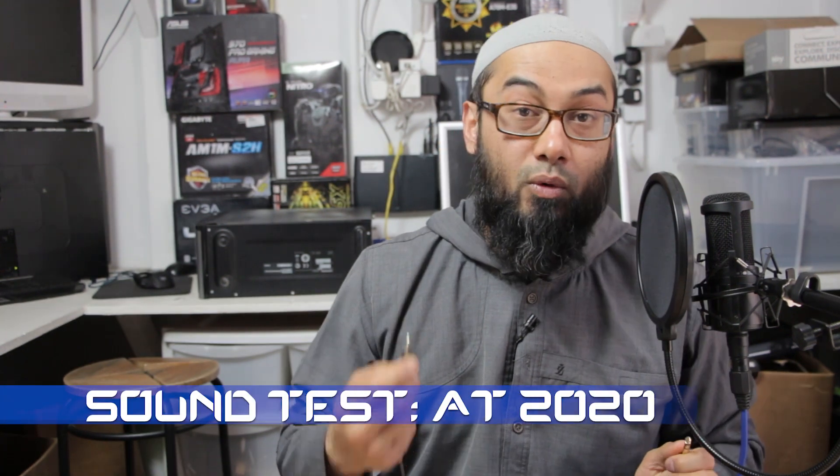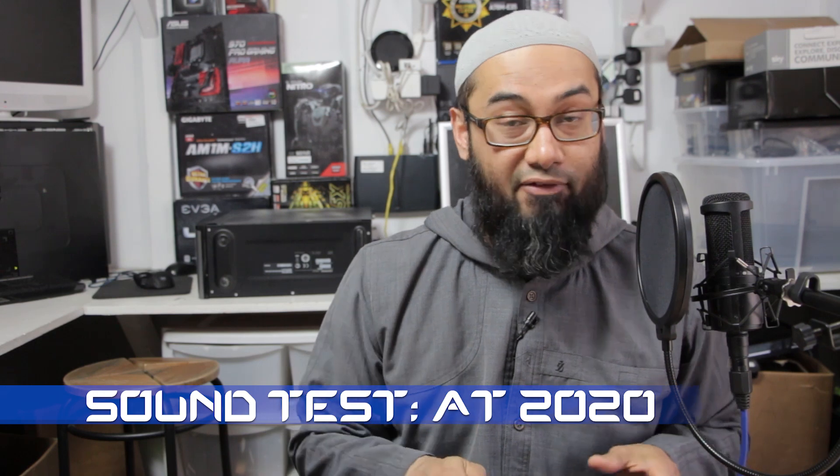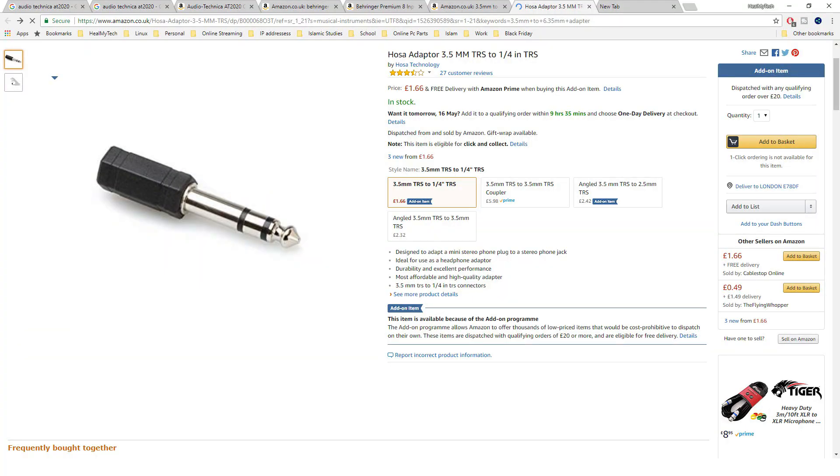Now if you want to monitor your audio directly from the mixer, you're going to need to get a headphone and an adapter. This is a 3.5mm to 6.35mm adapter — the TRS version, tip ring sleeve.